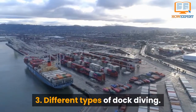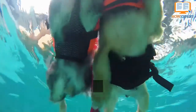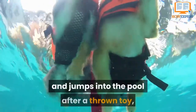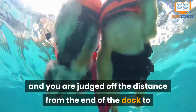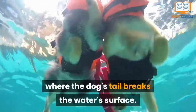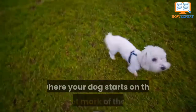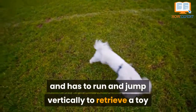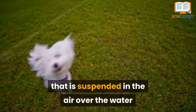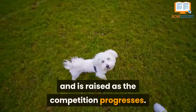Number 3. Different types of dock diving. The most well-known is called Big Air, where your dog runs the length of the dock and jumps into the pool after a thrown toy, and you are judged off the distance from the end of the dock to where the dog's tail breaks the water's surface. The next event is called Extreme Vertical, where your dog starts on the 20-foot mark of the dock and has to run and jump vertically to retrieve a toy suspended in the air over the water, starting at the height of 4'6", which is raised as the competition progresses.